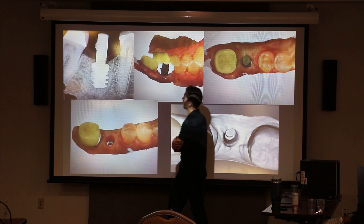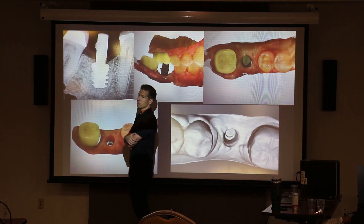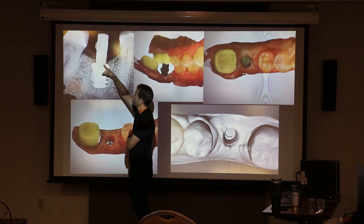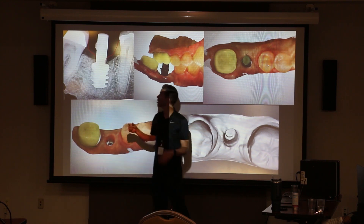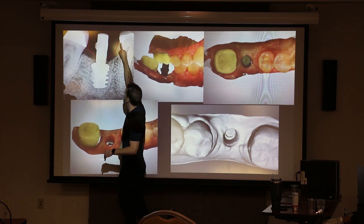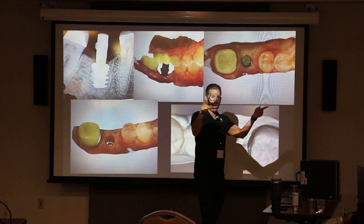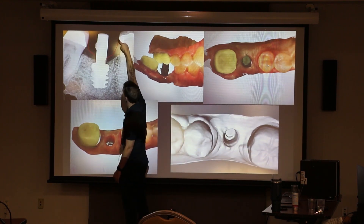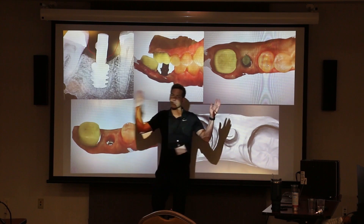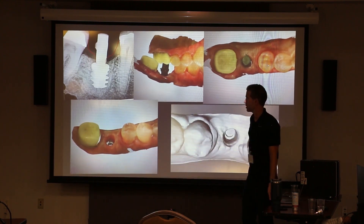This goes back to our S-shape curve — when you're training your labs, think about it this way: if you're taking a scan body, taking a final scan, and taking an x-ray, take a picture of it, send it to your lab, draw out that S-curve, and really show them through repetition how to do that. Because before, labs would always just do a big fast emergence, and then you don't get that zero bone loss concept, as Dr. B was talking about.